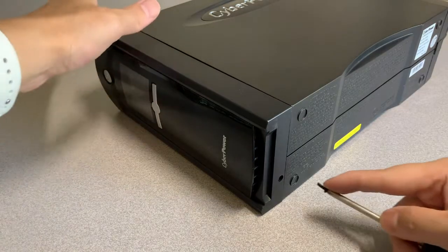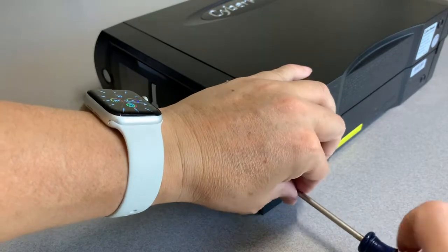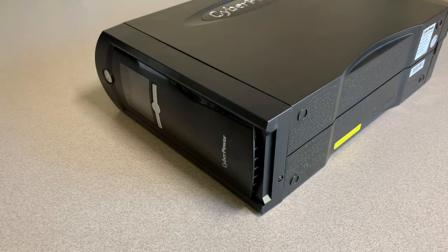And finally, reinstall the bottom screw. What I'm going to do is let this battery charge overnight before putting it back into production.